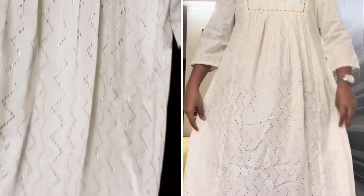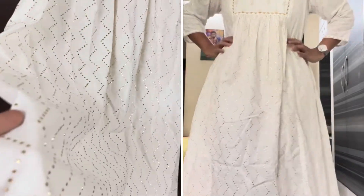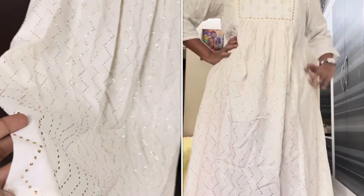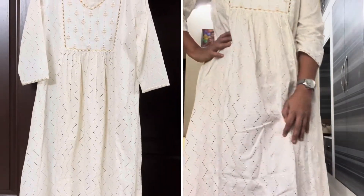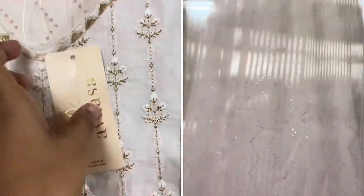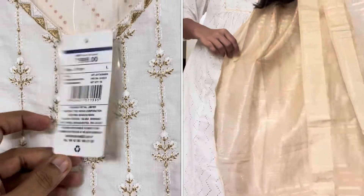First, I am going to show you the product. It is a complete off-white shade. I am going to show you the gold color dots. There is a lot of fabric and a lot of flair.